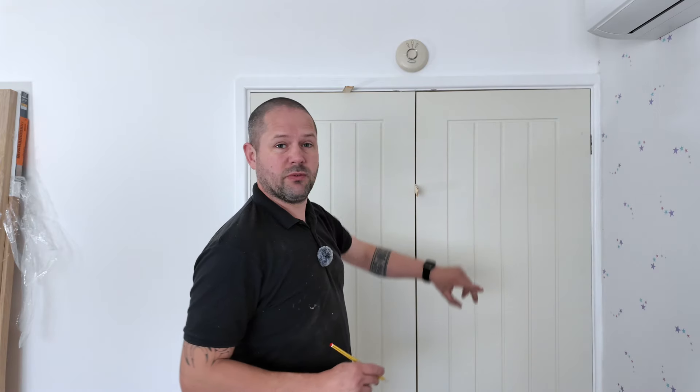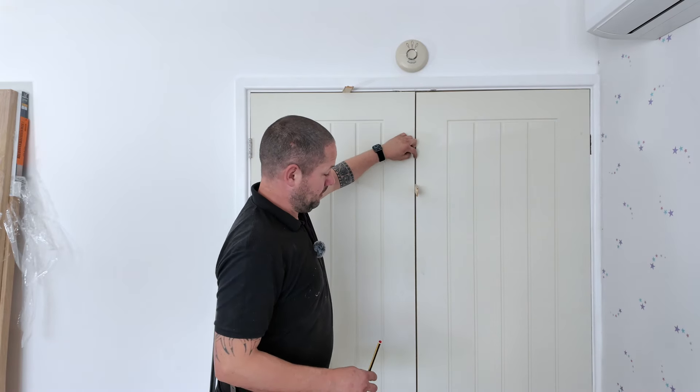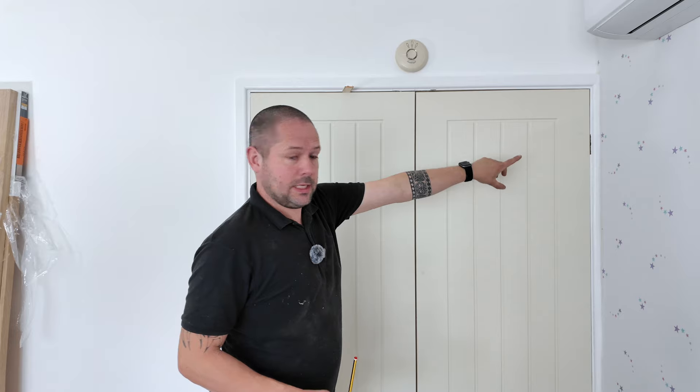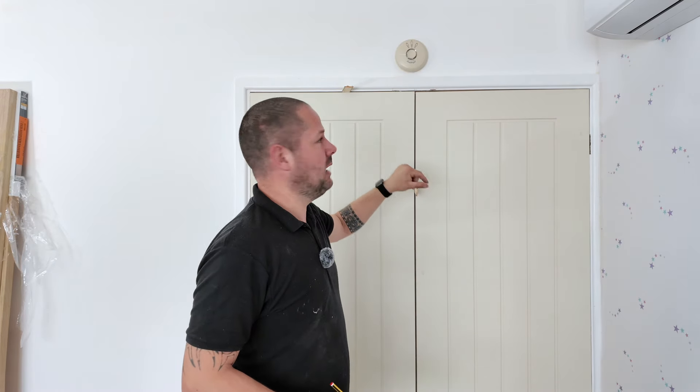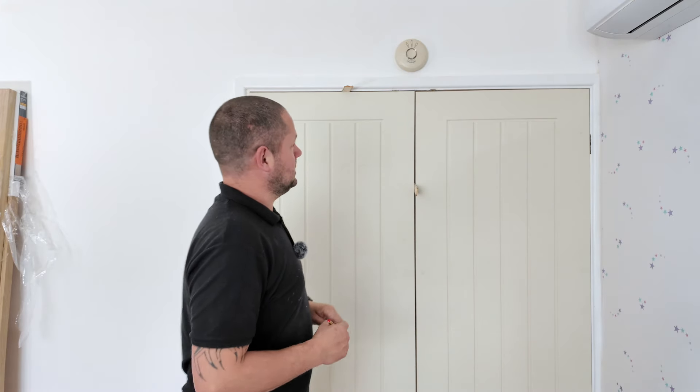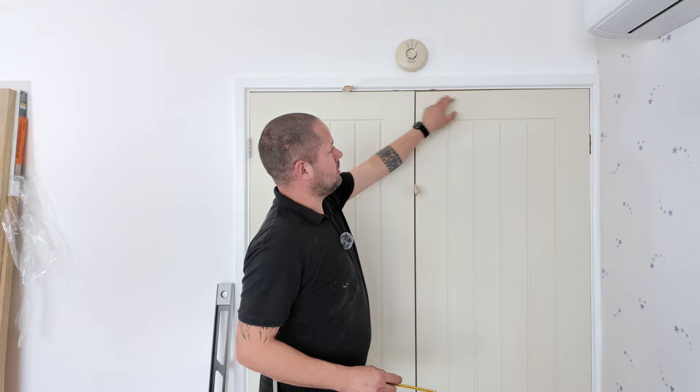Here you can see we've got our pair of doors in. The gap down the middle is looking good — that is going to be taken up a little bit more by the hinge anyway, so that's going to close up. We might have to shave a little bit off. We still need to scribe the head of our second door.